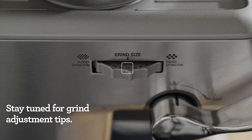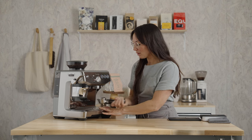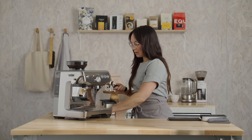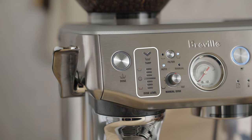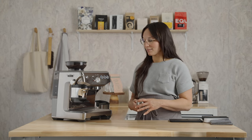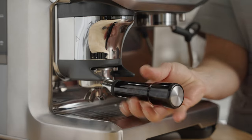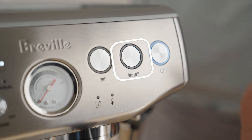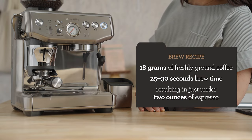My grinder is currently set at an 11, and yours may be different — that's okay. Don't worry about that; we'll get to adjustments a little bit later. Remove the portafilter and just dry and wipe it out. This grinder has a tamp assist system. This machine takes the guesswork out of dosing, and the tamp assist reduces the mess. Insert the portafilter into the grinder cradle, press the dose button, and purge the brew group for two seconds just to refresh the system.